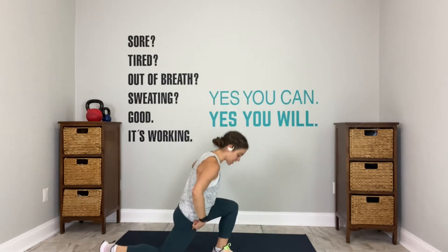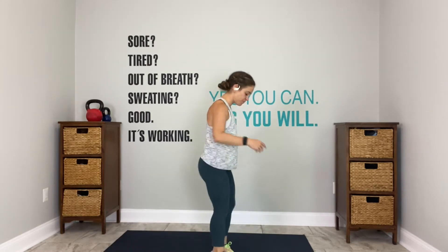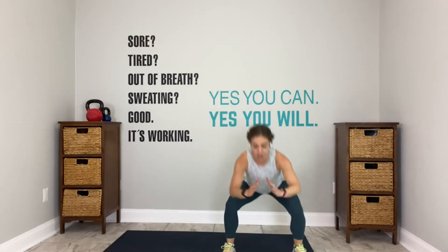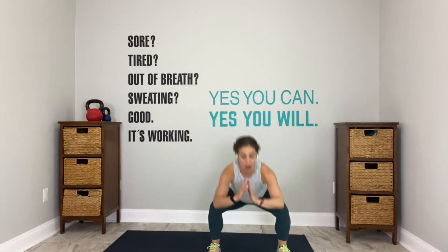You have 10 seconds left here. We squat right and left in 5, in 4, 3-2, go. So it's right, center, left. Right, center, left. You're here for 30 seconds.